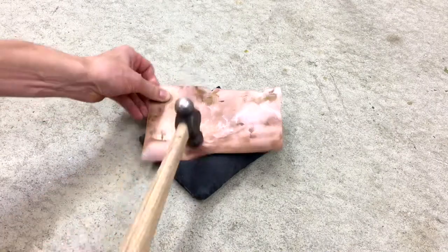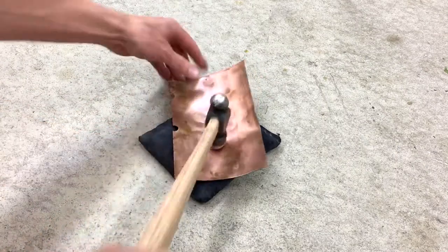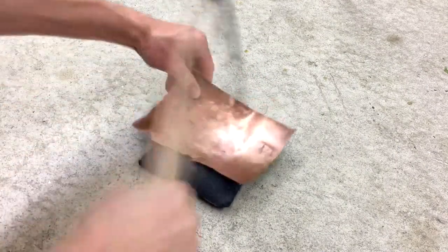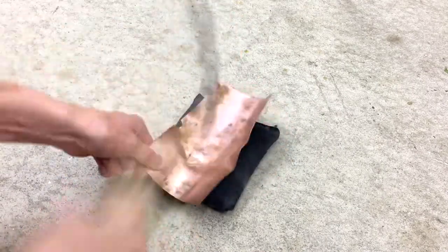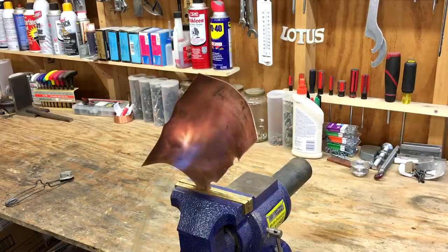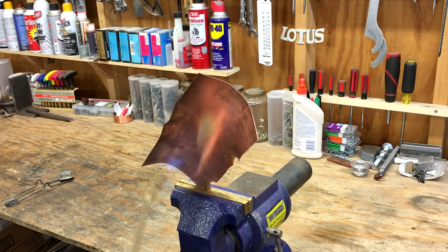I'm just starting out really slowly, working a little bit in the middle of this sheet. I didn't want to try to move too much metal too fast and cause a crack. After a few minutes of working this, you can tell it starts to get stiffer, so it needs to be annealed.